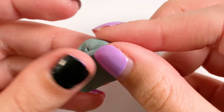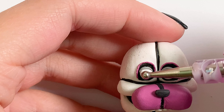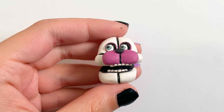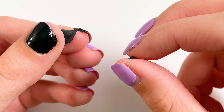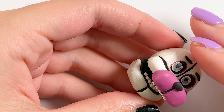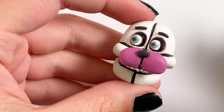Then I'm taking some grayish clay because he has like grayish blue eyes — I wasn't exactly sure what color they were but this is how they turned out. Then I just added a little pupil and a highlight to the eyes. I actually ended up taking off the shadow because I thought it looked kind of weird, but in the game he does actually have that. And then I added some eyebrows, which I made just by rolling two tiny little snakes of black clay and sticking them on.